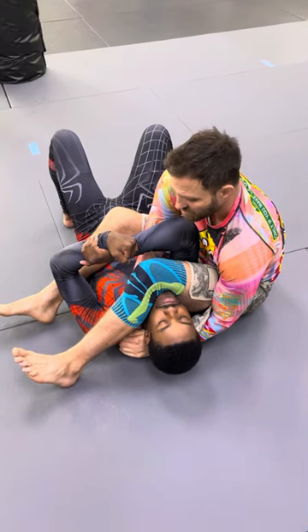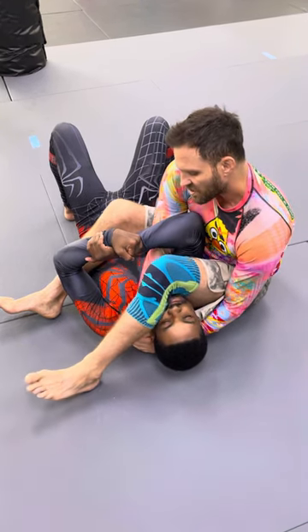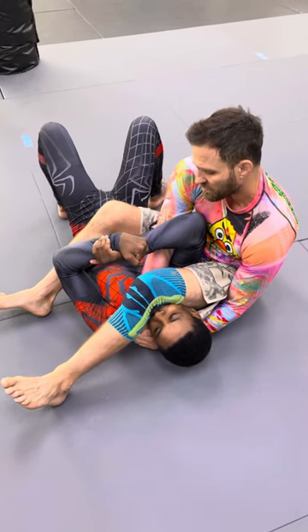Boom, boom — either one works. From here I pull my arms towards me and I like to adjust the legs over the face. I'm turning his face and pulling the arms towards me at the same time.